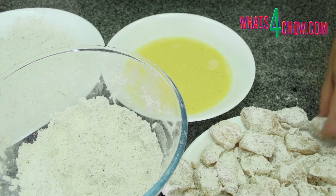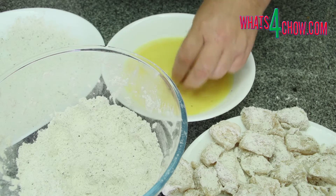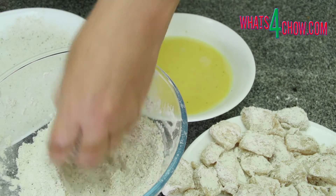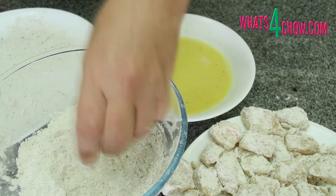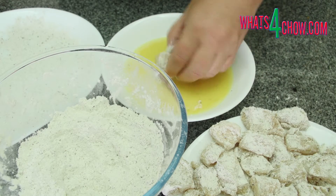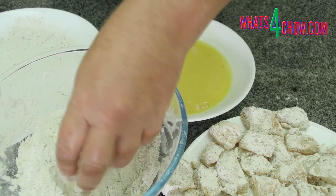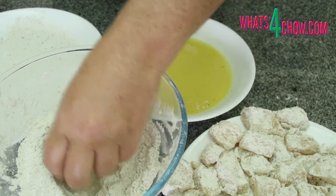Working with one nugget at a time, dip the nugget in the egg to wet all of the flour. Transfer it to the flour to get a good solid coating all over. Transfer this to the setting platter and continue until all of the nuggets are coated. Allow the coating to set for 20 minutes before continuing.